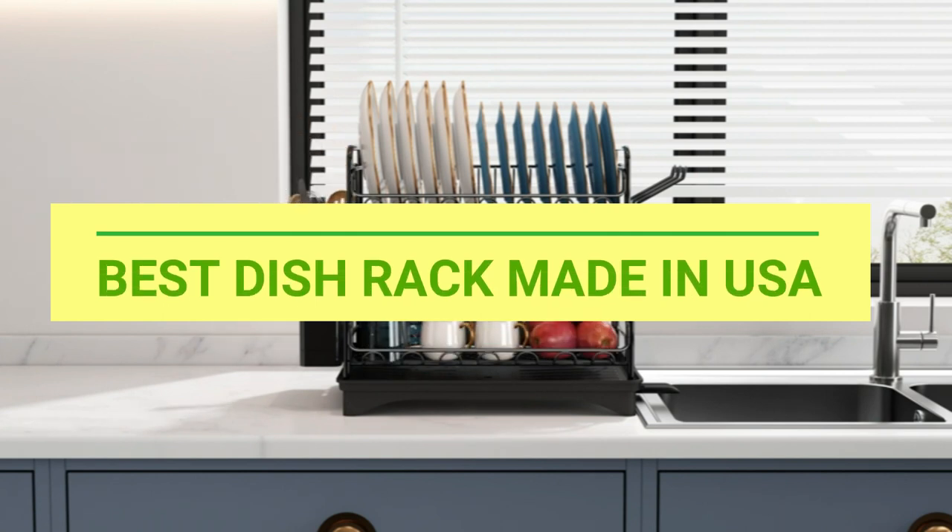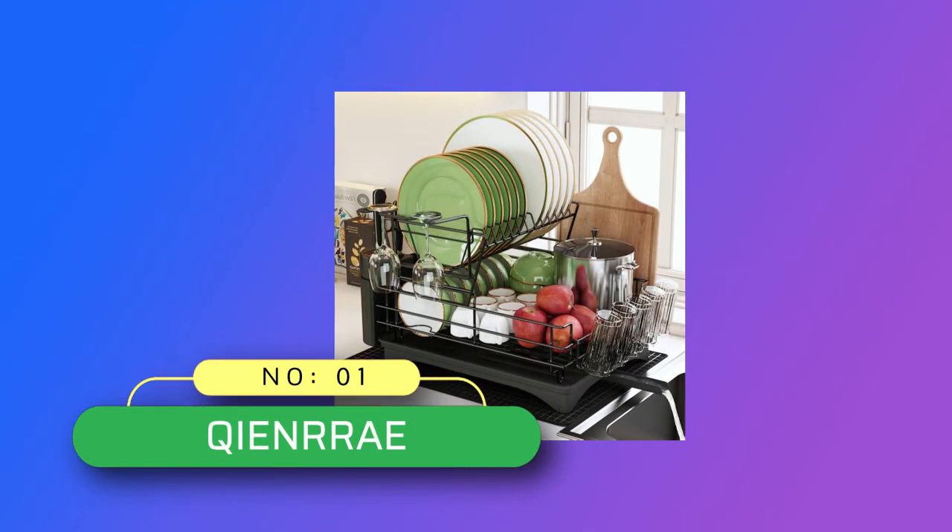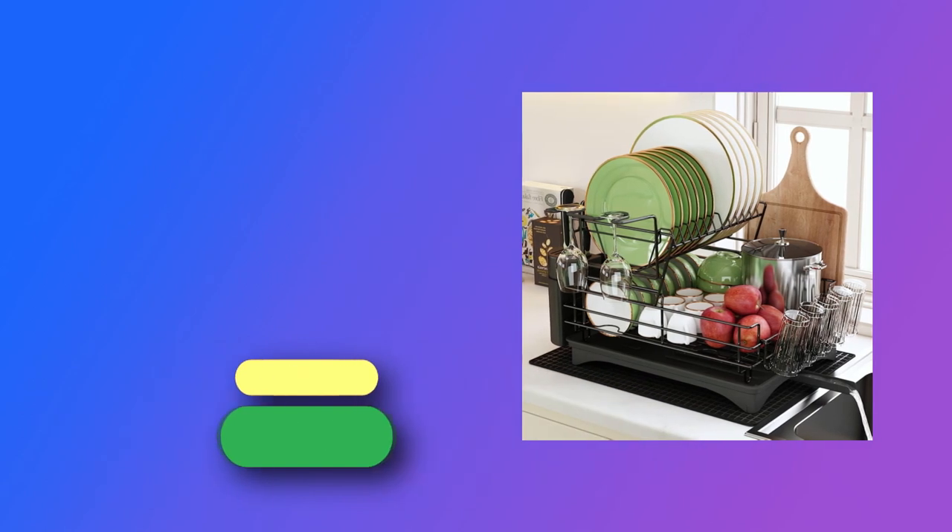Best Dish Rack Made in USA. Number 1: Quien Ray Dish Rack Made in USA.